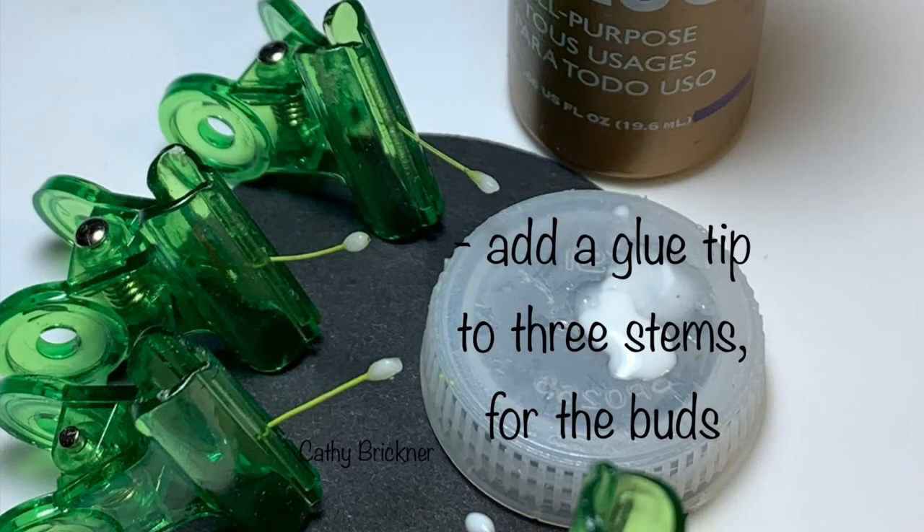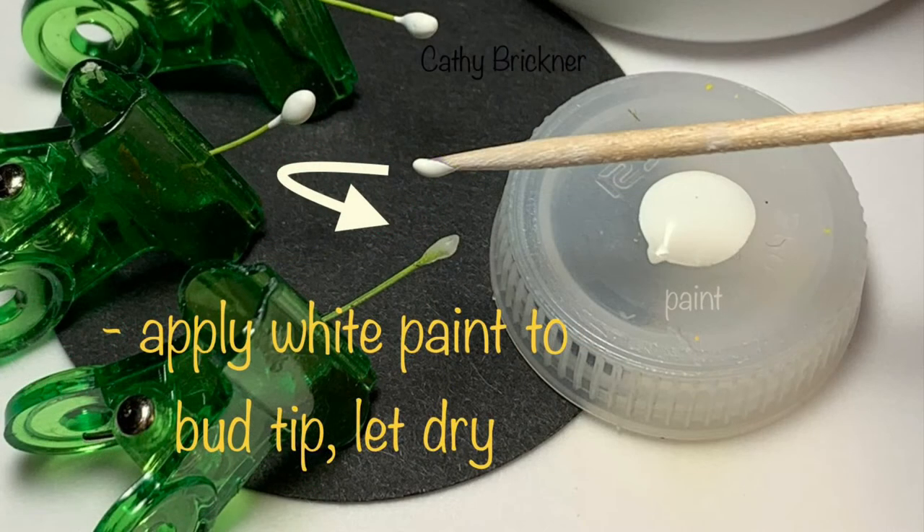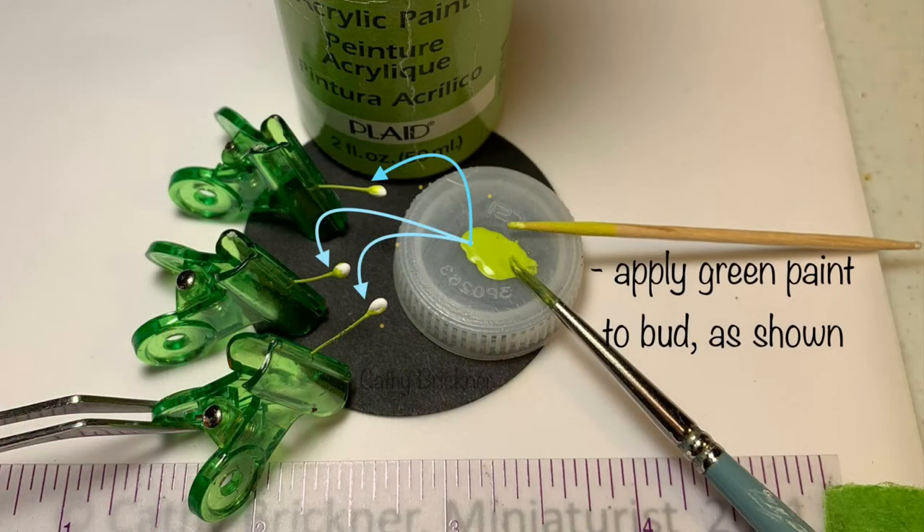Add a glue tip to the remaining three stems for buds and let dry. Apply white paint to the buds, then feather green paint around the end of each bud.